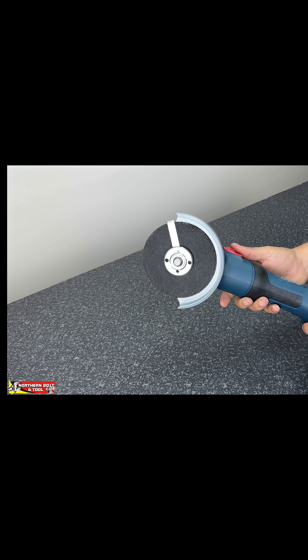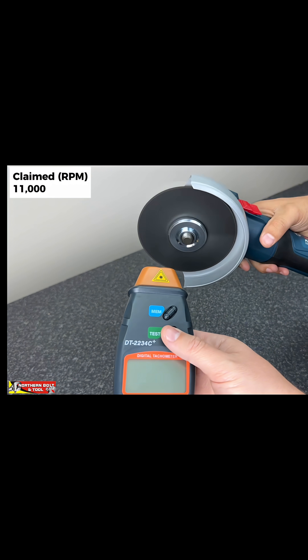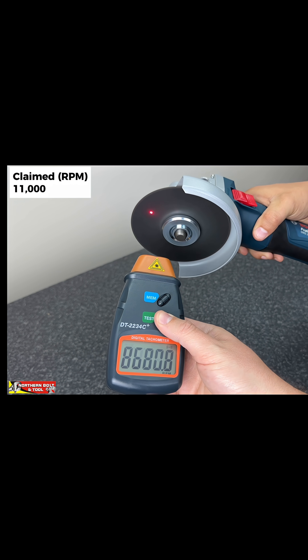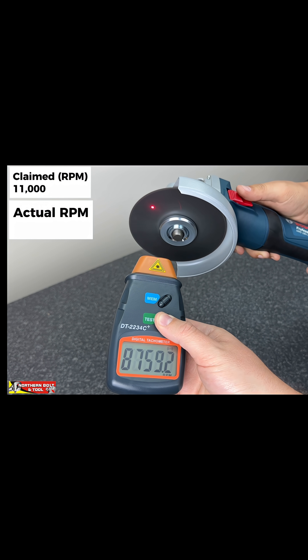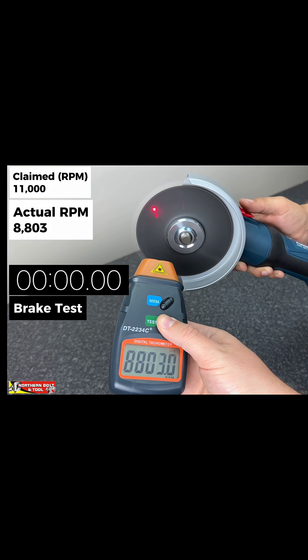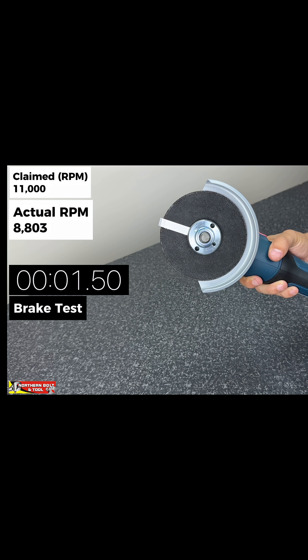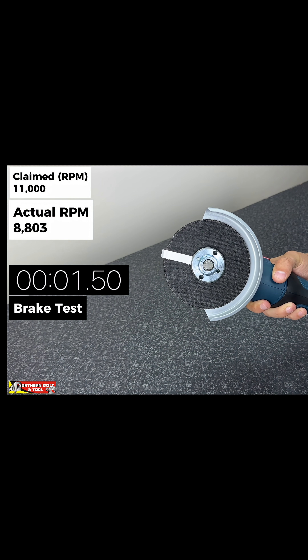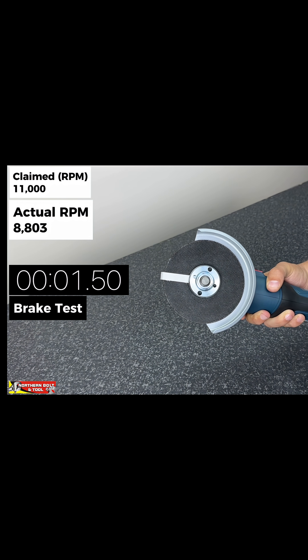I'm going to do the RPM test straight into the speed test. Bosch claimed 11,000 RPM on this particular machine. It fell a lot short of the 11,000 claimed, but it is the fastest machine that we have tested so far.